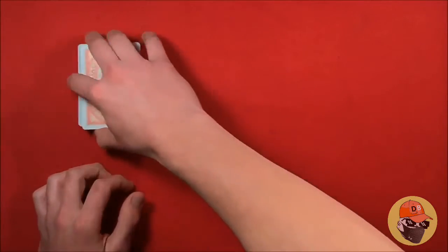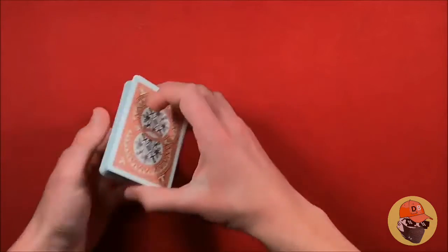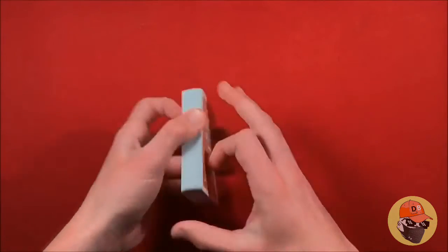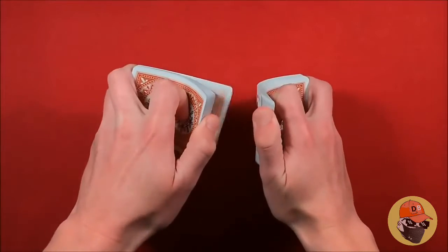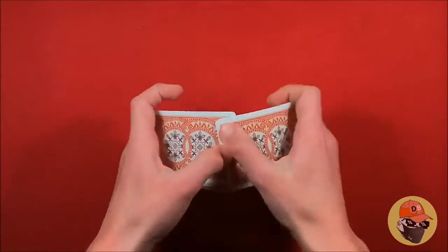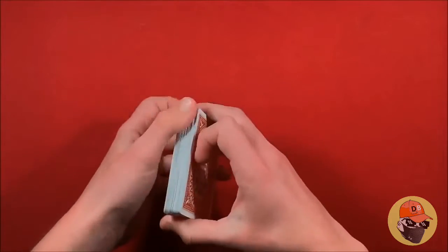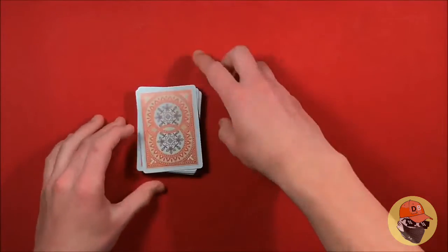You can tell them: look, I have no breaks, I have no idea where the card is. If you know how to shuffle cards you can keep that selected card on top by ending the riffle with your right hand. That's a little more advanced, but even for beginners it's manageable. The whole thing is the card stays on top.